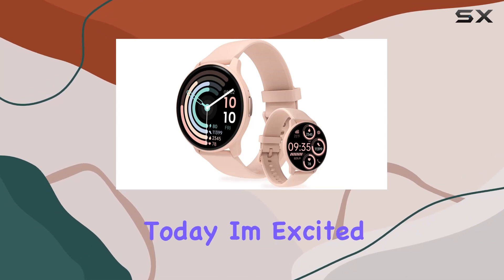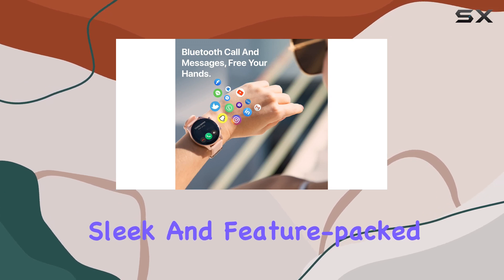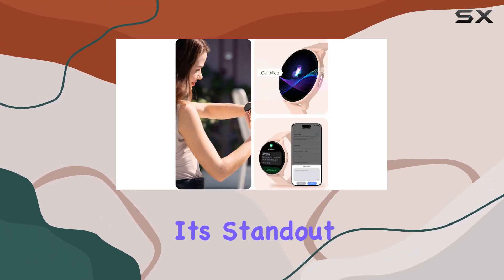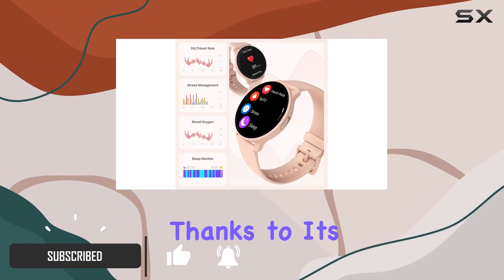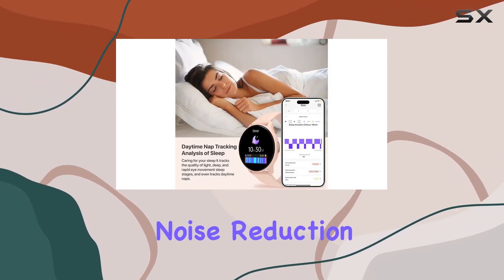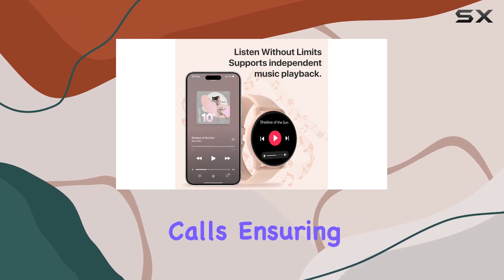Today I'm excited to dive into the TOUCHELEX smartwatch, a sleek and feature-packed device that caters to both men and women. One of its standout features is the clear and stable voice calls, thanks to its Bluetooth version 5.3 calling chip and intelligent noise reduction algorithm, allowing you to enjoy uninterrupted and crystal clear calls.